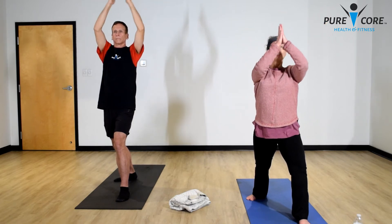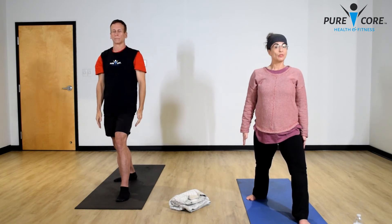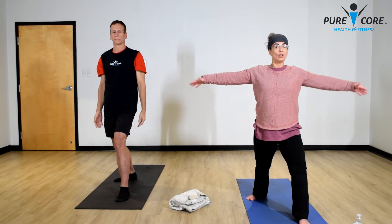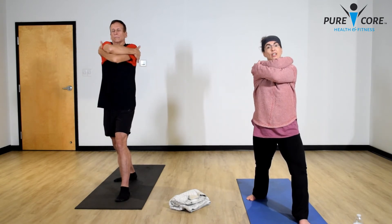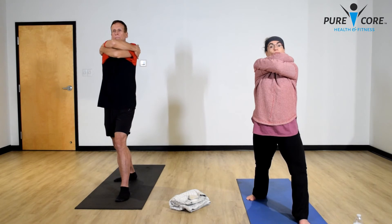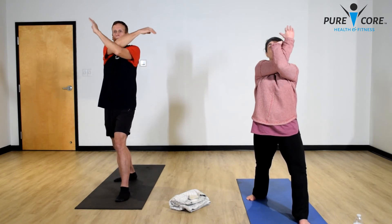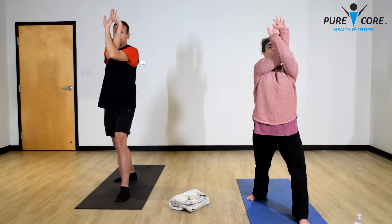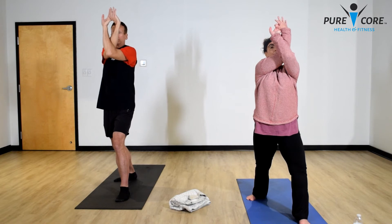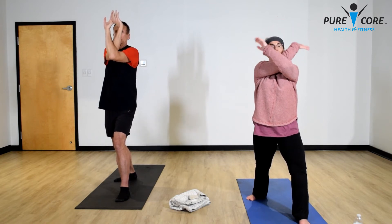Bring your hands back to your chest, then drop your hands to your side. We're going into eagle arms again — this time right arm on top. Give yourself a nice hug. You can stay here or go ahead into full eagle, hooking your elbows up, getting your toes pointed straight. Then drop your elbows.